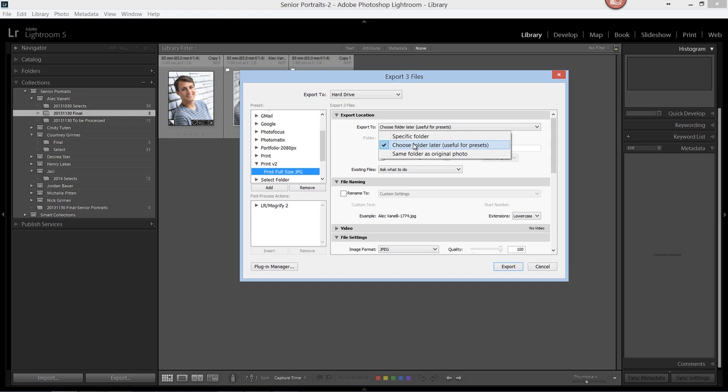We'll choose a folder later. What this will do for us is allow us to export images from different catalogs, and we can choose which folder we put those images in.